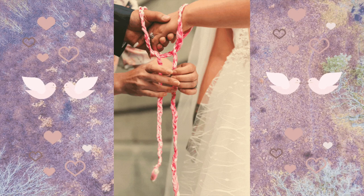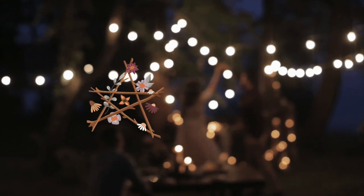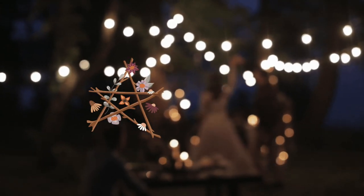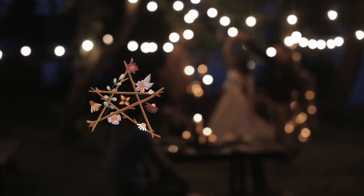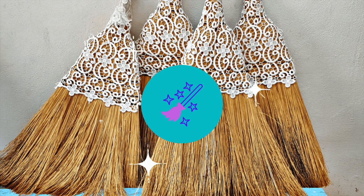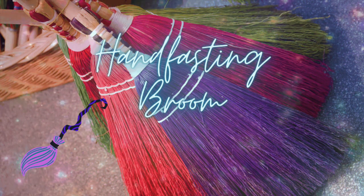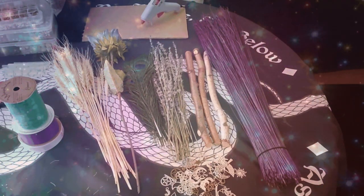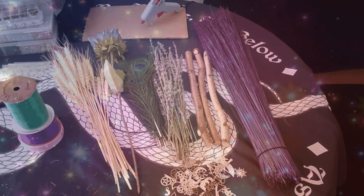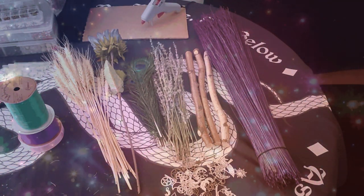A hand-fasting ceremony or pagan wedding is a wonderful alternative to a more traditional wedding where you get to celebrate your witchy or pagan beliefs and create a beautiful, sacred ceremony with your beloved. In today's witchy crafts video, I'm going to take you through making your own hand-fasting broom from scratch for a hand-fasting ceremony, pagan wedding, bism wedding, or jumping the broom ceremony. I'll give you suggestions on materials and show you how to put it all together, and you're going to get to follow your own creativity for what works for you and your beautiful ceremony.